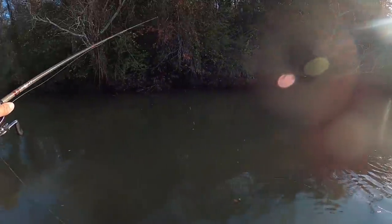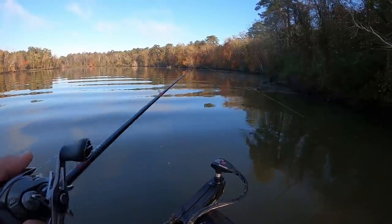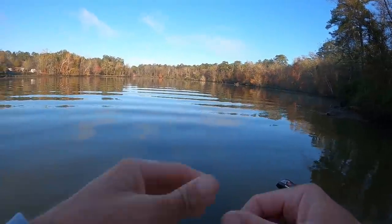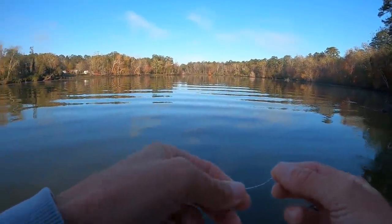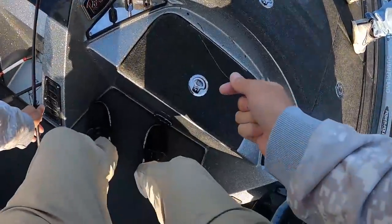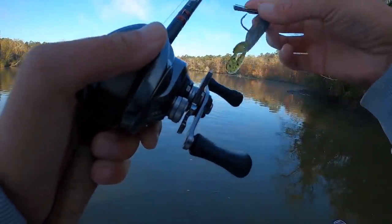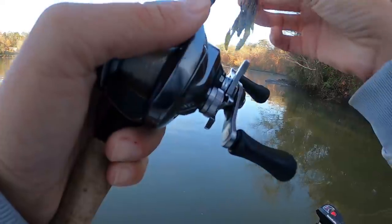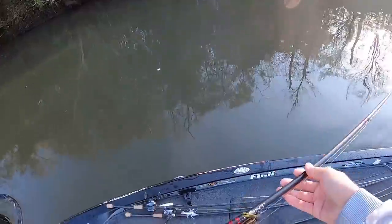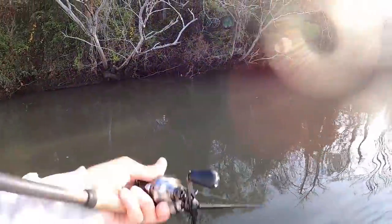Oh my gosh — daggummit! I feel like that was a freaking good one too. That was probably the fish, wasn't it? Yeah, that's him. A little spotted bass coming up jumping, trying to get my jig out of his mouth.